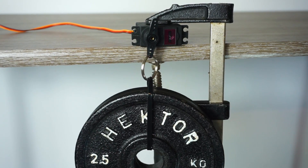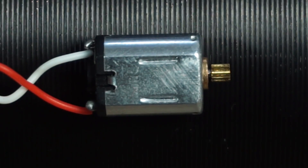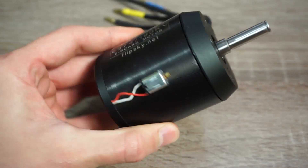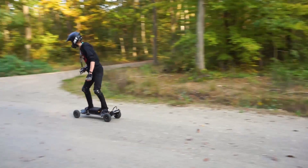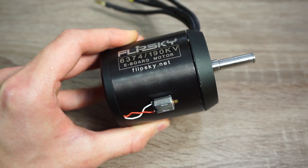The thing I always liked about servos is how they manage to get so much torque out of those tiny motors. And one day I thought, let's try to replace them with something bigger to get even more torque. The most powerful motor I had was this 3000 watt brushless outrunner that was used in my electric mountain board. But can we make a servo out of it? Well, let's find out.